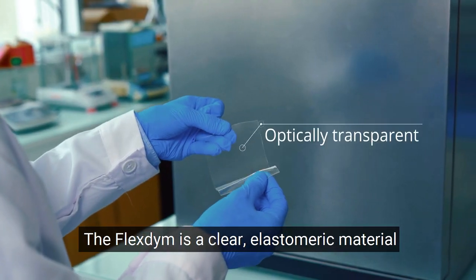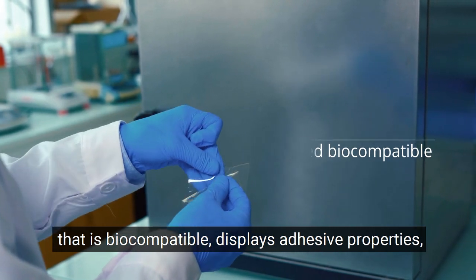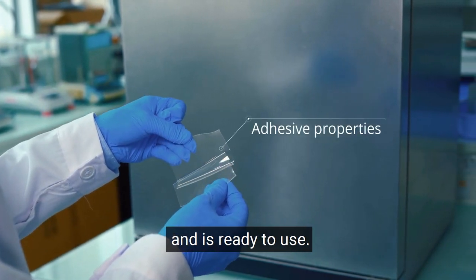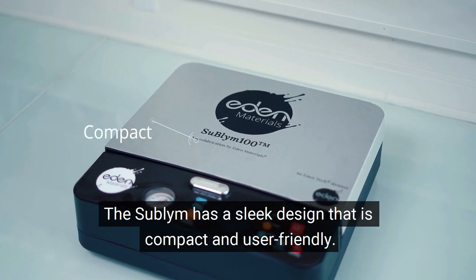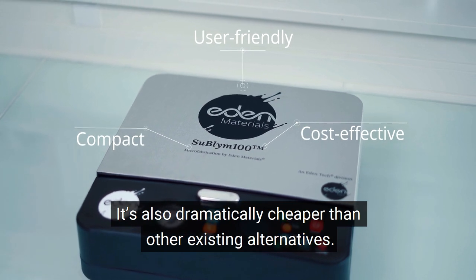The FlexTime is a clear elastomeric material that is biocompatible, displays adhesive properties and is ready to use. The Sublime has a sleek design that is compact and user friendly. It is also dramatically cheaper than other existing alternatives.